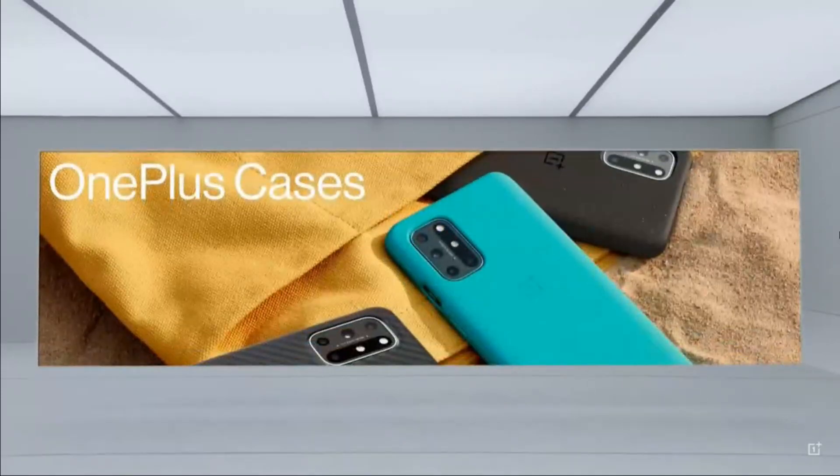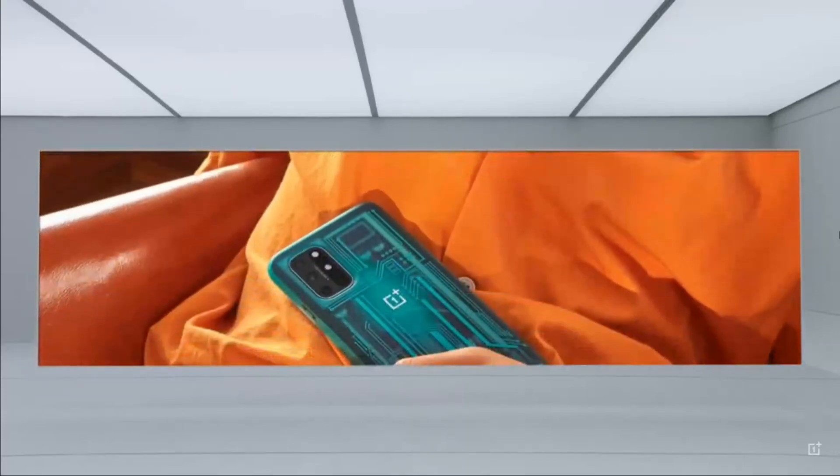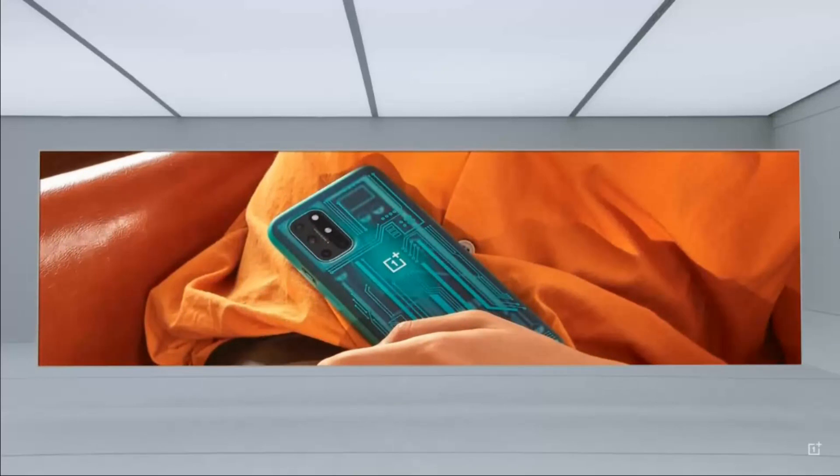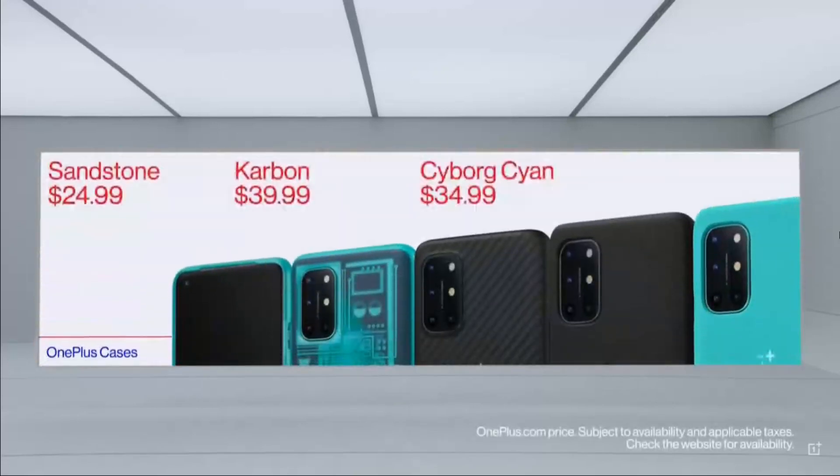We also have some really great cases for the OnePlus 8T, including the classic sandstone and carbon bumper cases to give your phone a bit of added protection, as well as a special edition Quantum bumper case that features a unique translucent circuit board design. They'll be available starting from $24.99.